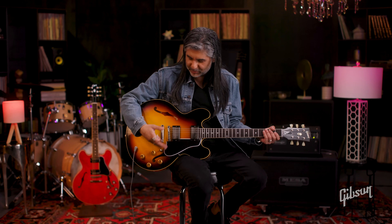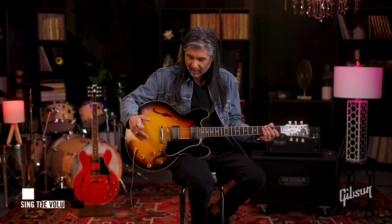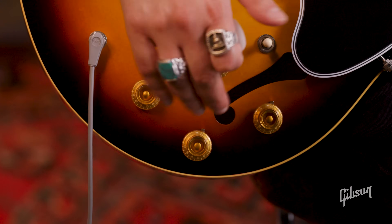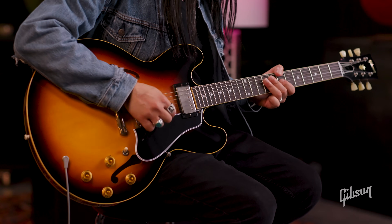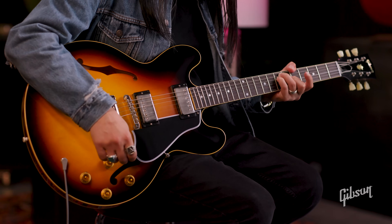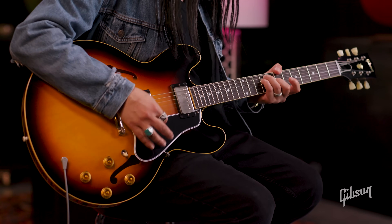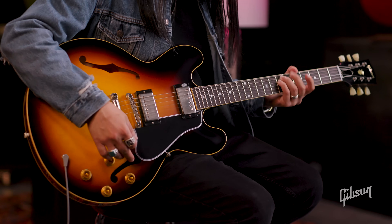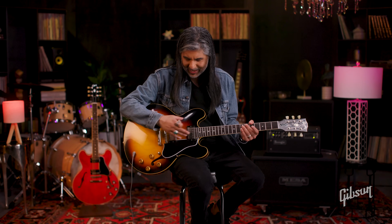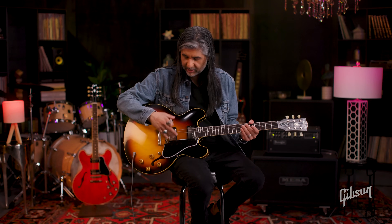Now that we've explained the basics and you've heard the tone controls in action, let me show you something really special on this particular guitar, where you've got two tones and two volumes. I'm going to start blending the volumes in between on that middle position, and you're really going to hear a lot of variety beyond just having your neck, middle, and bridge. While in the middle position, these two volumes become a blend control for adding and subtracting your neck pickup and your bridge pickup.